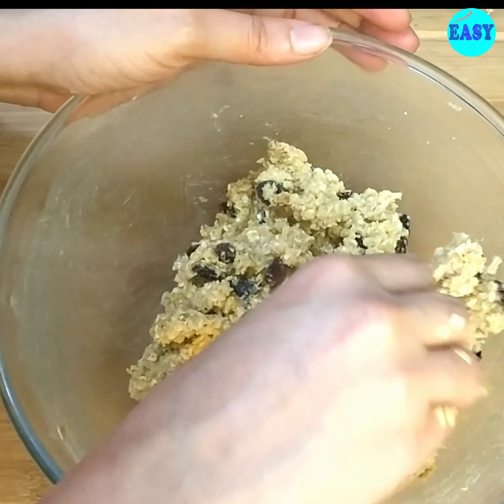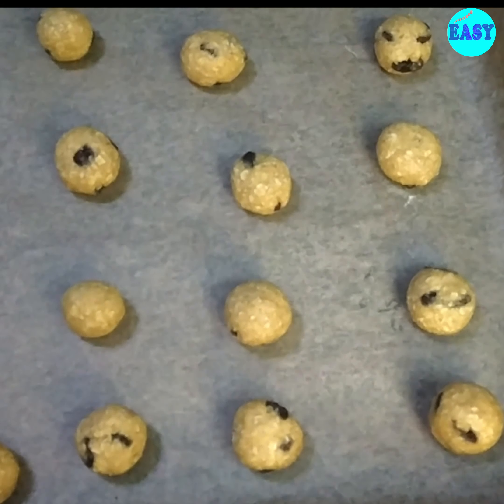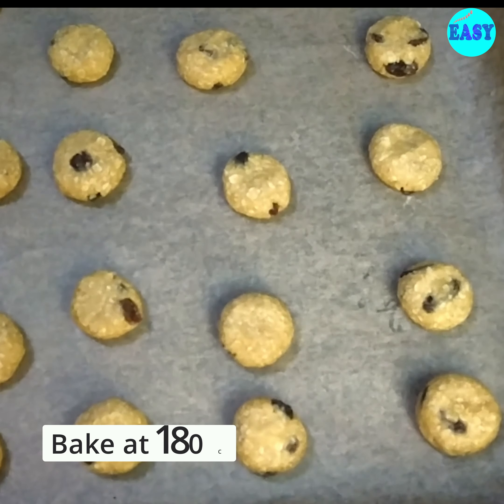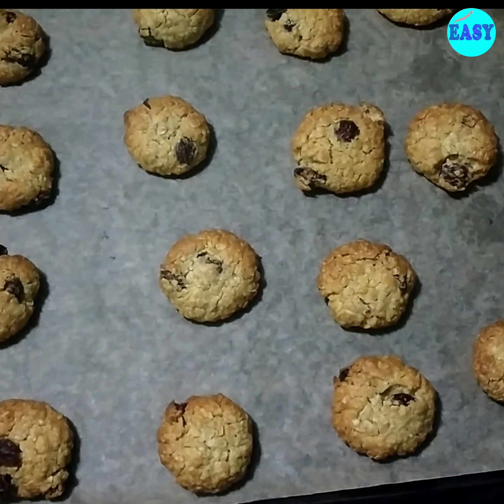Press each ball gently and repeat the same with the remaining dough. Now bake in a preheated oven at 180 degrees until golden. Once they come out of the oven, let them rest for a few minutes.